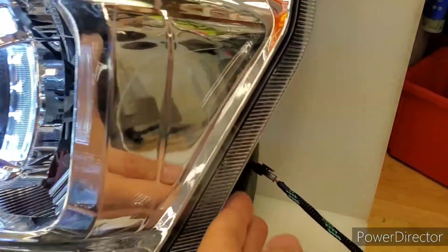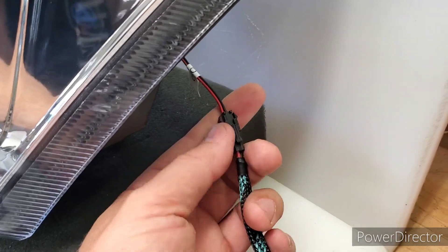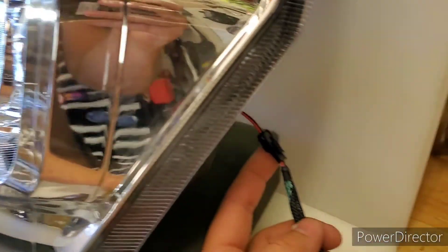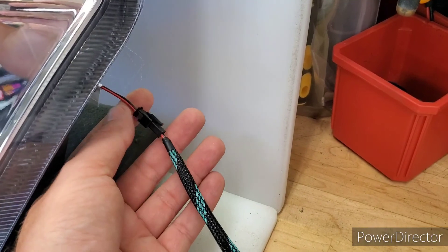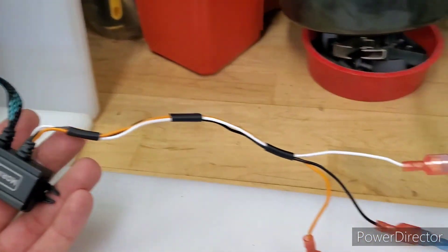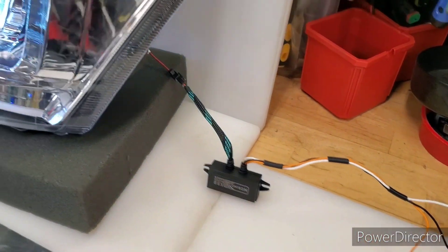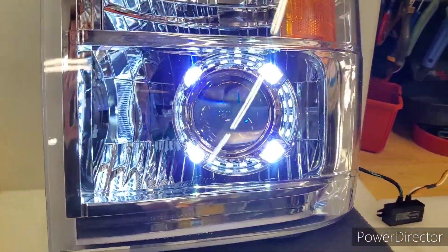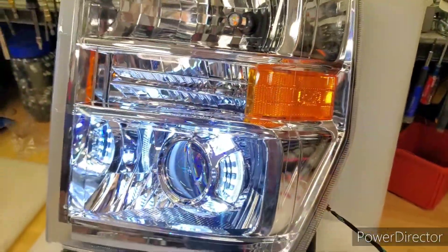You have a single output from the back of the headlight — it'll look like that, fairly small. This is very low current stuff, all LED, and there are only four chips in this shroud. You have to use this driver — if you connect 12 volts directly, no warranty, no questions asked, you're done. How you wire it is up to you, but as we send it: running lights light up white, turn signals override white when activated, and the amber turns on. Thanks for watching.